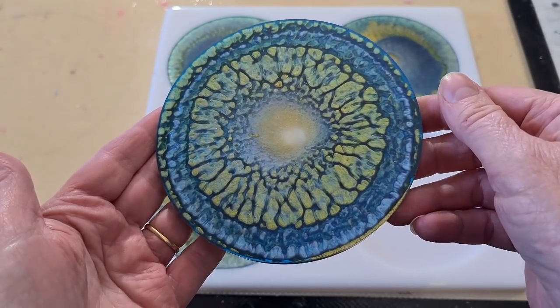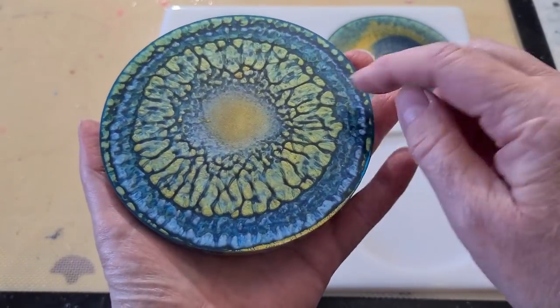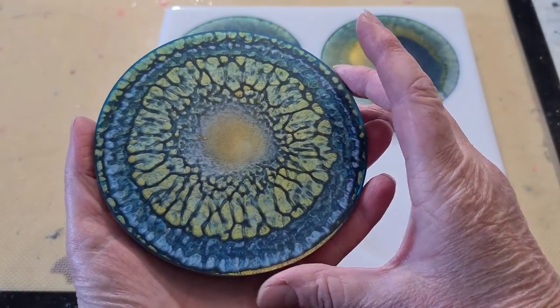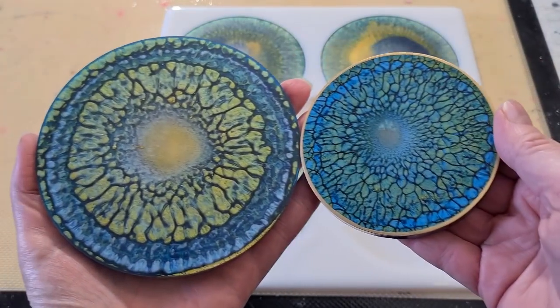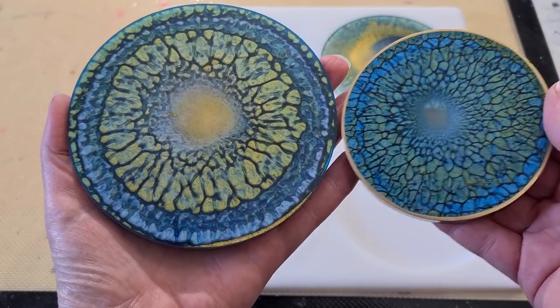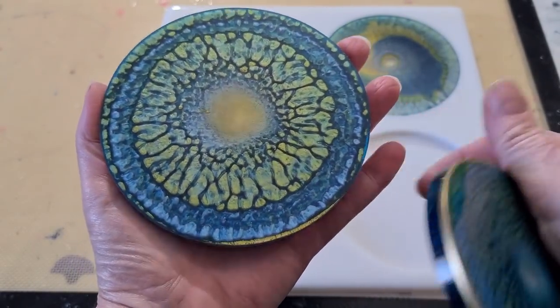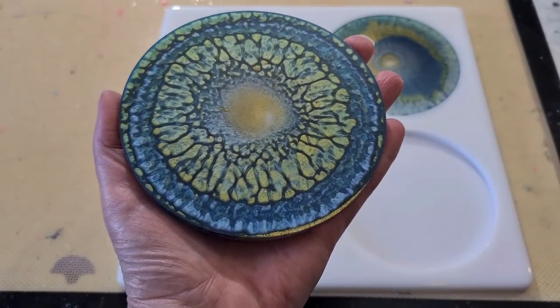Oh, wow. It worked, it worked, it worked. Oh, my gosh. Gee, we've got big crackles. Look at the size of those. Look at the size of those dragon scales. One. Goodness. Look at those ones. These ones are smaller. I don't know why they're different. This one looks as if it's got more gold in it. I'm going to have to cut down on my gold, I think. Putting a little bit too much in, I think.